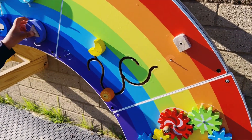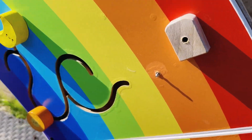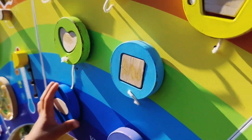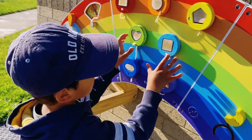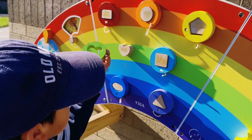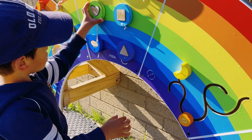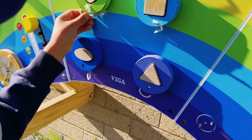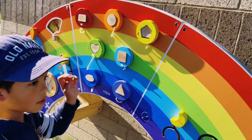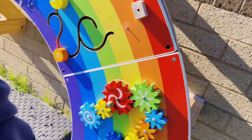Do you want to try this one? Look at the gears, Chris. What shape is this? Triangle. What shape is this one? This one — square. Do this one.